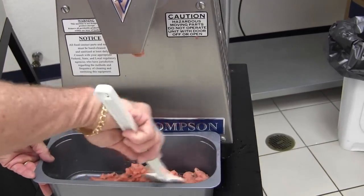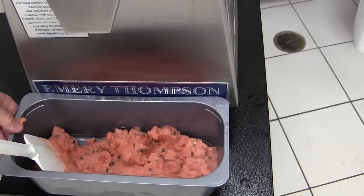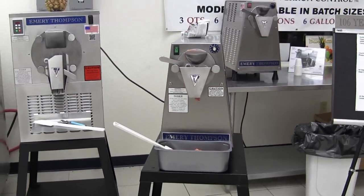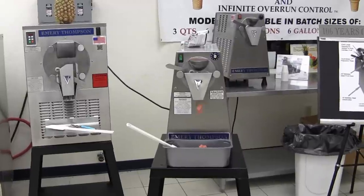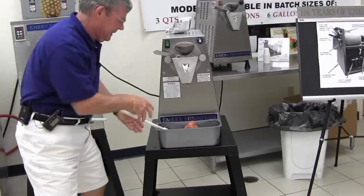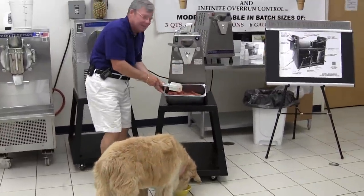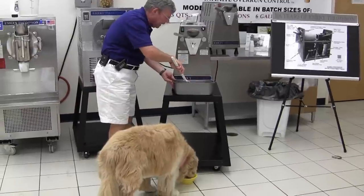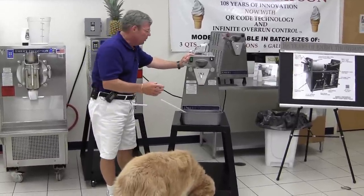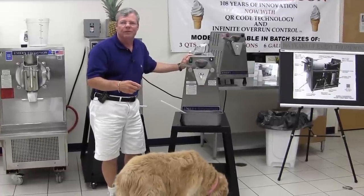Oh, that's a nice product. And look at the chips in there — isn't that great? I pulled this a little on the stiff side so I could show you restaurateurs that you can make it right now and serve it immediately to your customers. Or you can pull it out a little softer, get it out of the machine faster, and put it in your freezer and have it for this evening's dinner — whatever you choose.